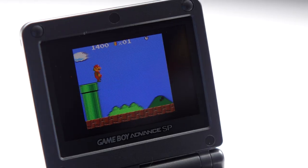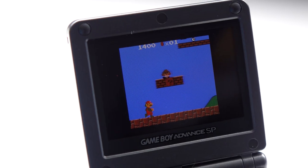So if you really want the best Game Boy Color playing experience, my advice is to simply skip using the Game Boy Color itself and use a backlit Game Boy Advance instead.